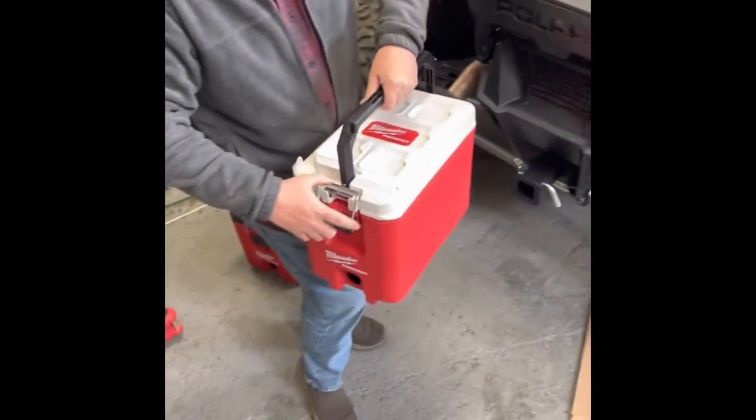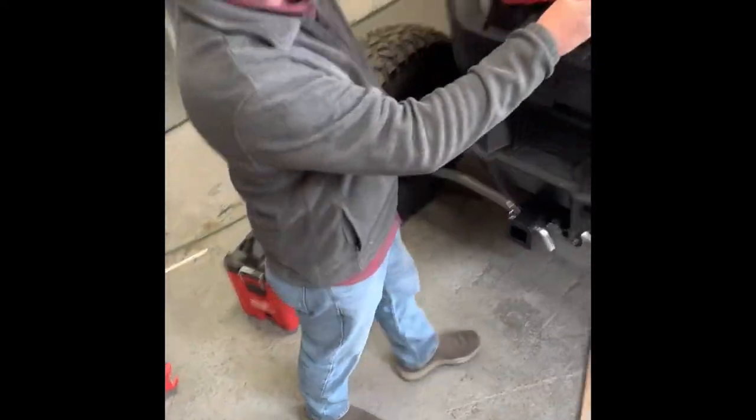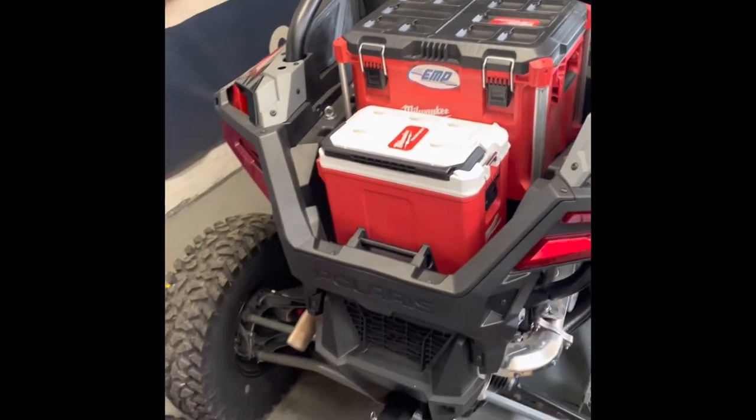If you want to put a cooler on there, look at this — nice cooler. Pack your lunch, drink whatever you want. That'll fit in here just like that. You know, you've got a lot of things, different configurations.